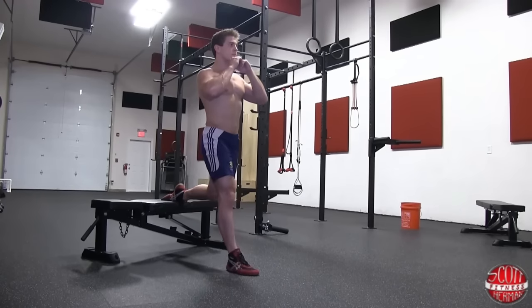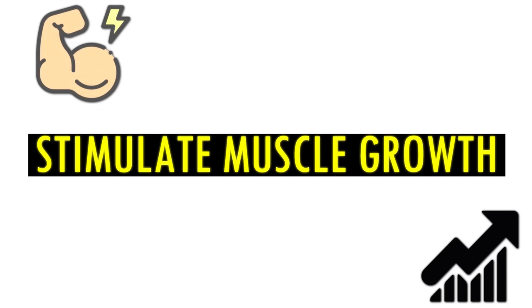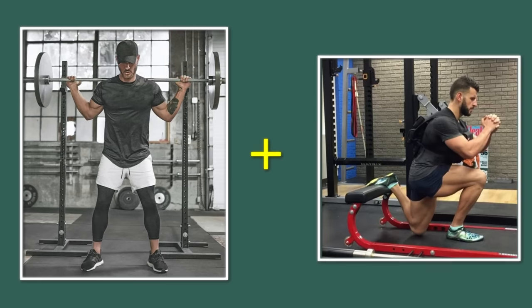Bulgarian split squats are basically elevated lunges. Since you have all of your weight on one leg, you will stimulate muscle growth a lot more than doing squats only.